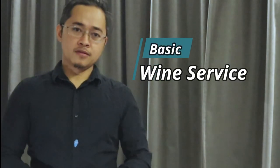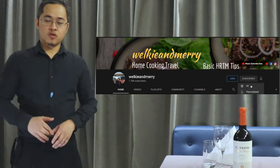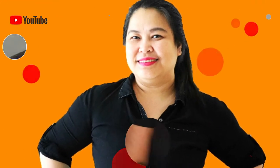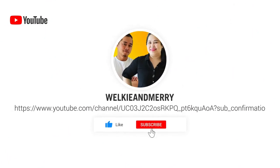Hello guys, good evening, welcome back to our YouTube channel. Tonight I'm going to demonstrate the basic wine service. Before that, please subscribe to our channel if you haven't yet — click the subscribe button and the notification bell so you will get updated on our latest videos.